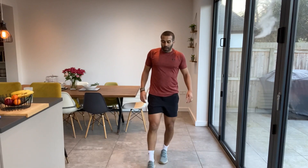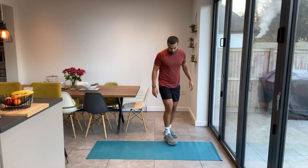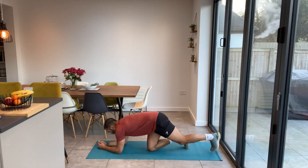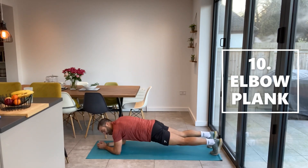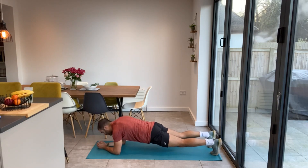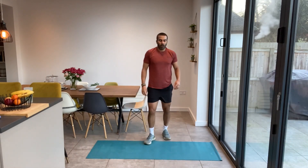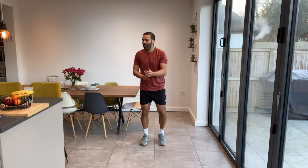Last one — get your mat. Simple elbow plank. Just going to let ourselves regulate our breathing a little bit here. Back nice and straight, bum down, just engage the core and take some nice deep breaths before we do the second half. Good work guys, we are nearly halfway through. We've done some new exercises as well, introducing those in. How are you finding things? Let me know in the comments.